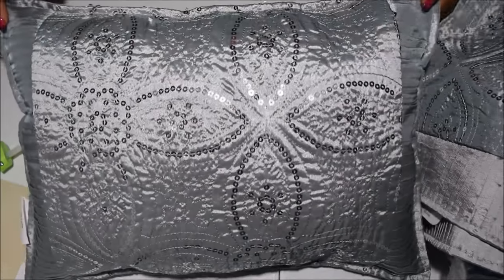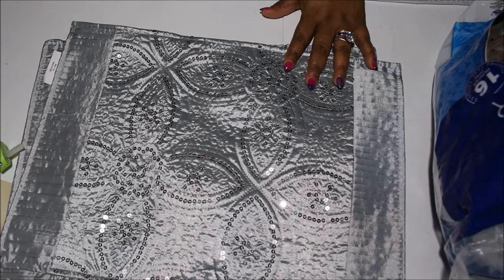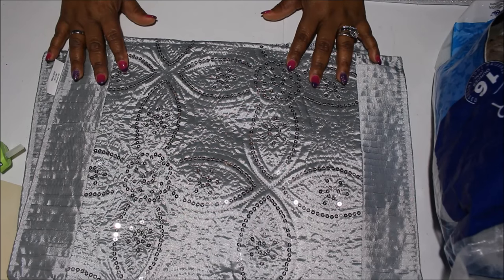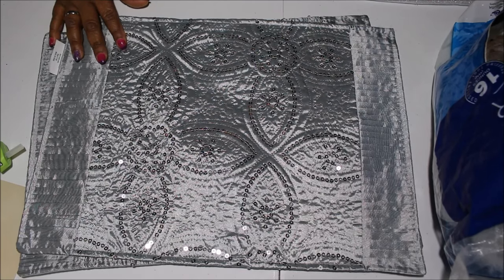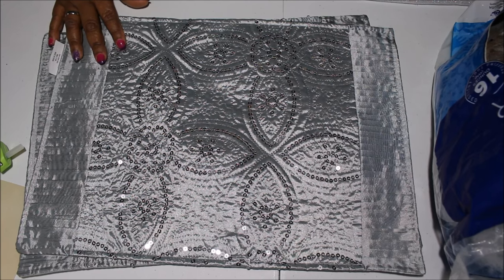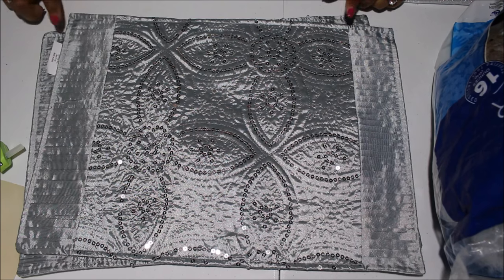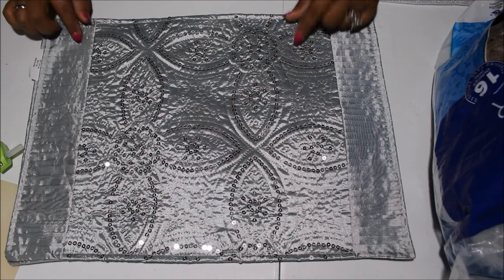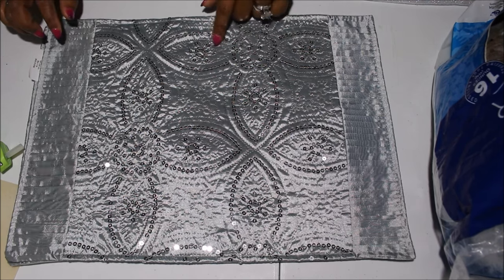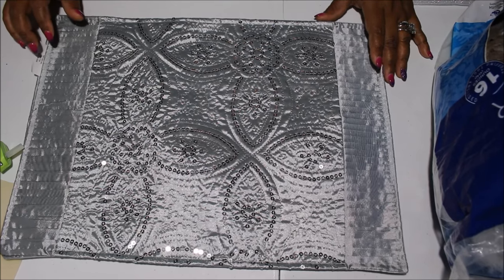These pillows are made from placemats that I got from Big Lots. These are from their Winter Wonderland collection — one of the collections they have for this Christmas. They had several patterns of placemats, but when I saw this one I knew I wanted it because I could use this year-round. It's not as Christmassy in my opinion.